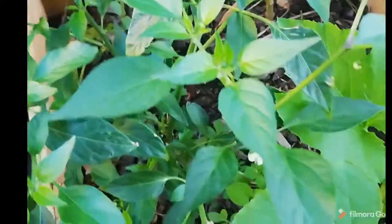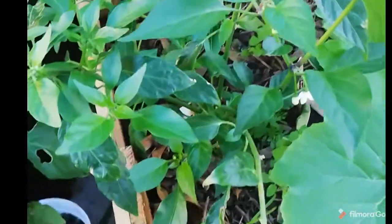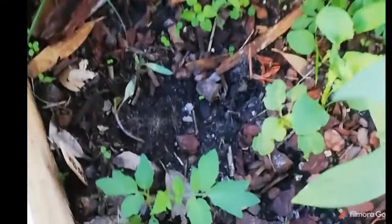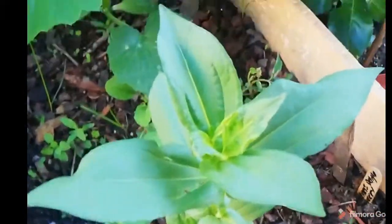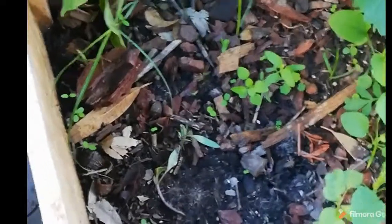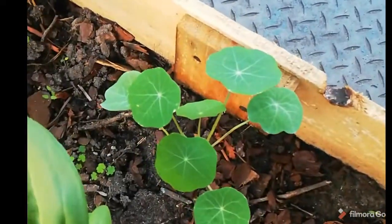This is a chilli plant — the ones that I picked, I wasn't sure what it was but it looked like a jalapeno. This is a tomato plant — my tomato plant did not do too well because it was a bit too hot. So that was the tomato plant. And then I have some more nasturtiums there.